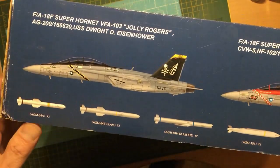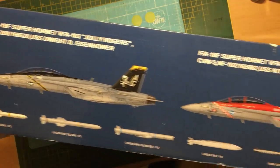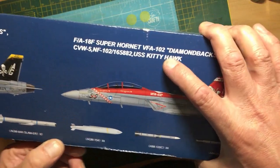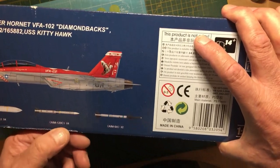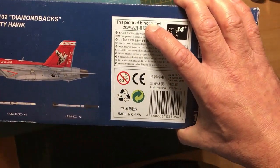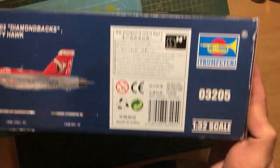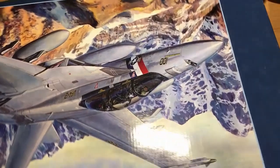We've also got more weapons listed here: AGM-84A for two, AGM-84E SLAMs for two, AGM-84H SLAMs for two, AGM-154s for four, AIM-120s for four, and AIM-9s for two. So you can see we've got plenty of weapons in there. The kit number is 03205, and it's available for around about £100 on eBay.